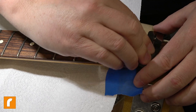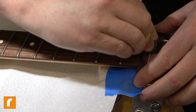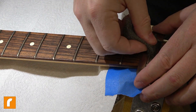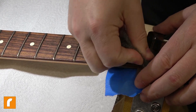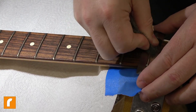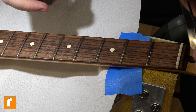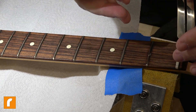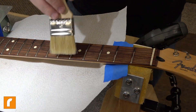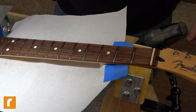Before I went and did this project, this guitar had gotten a full level, crown, and polish fret dressing done on it. So in reality, this is just to clean up whatever oxidation has occurred from not playing it. That's pretty much all I'm doing - I'm just going to go down all 21 frets and back and that'll be good to go.